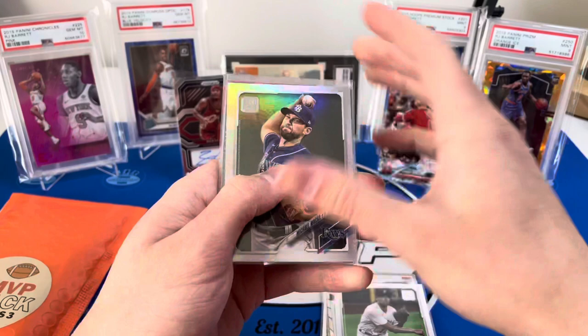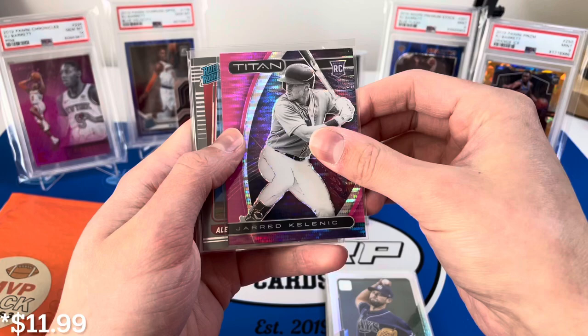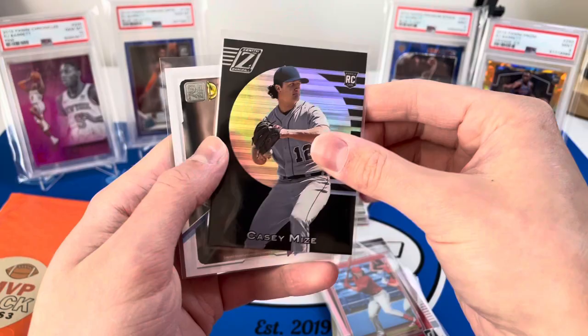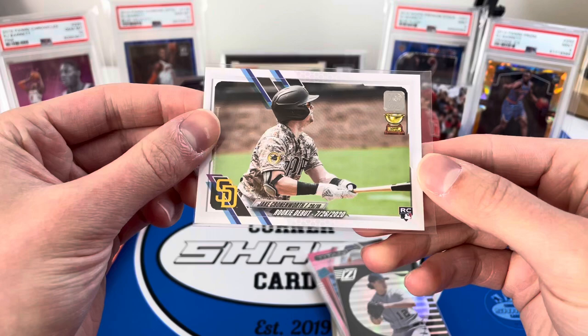Very very cool. I am very happy with these so far — these were $12.99 each. A Jared Kelenic out of Topps, I think this is the pink pulsar. A nice Alec Bohm rated rookie, clearly Donruss. A Casey Mize Zenith, very nice. Some subsets from Chronicles finishing us off, and our last baseball card is a Jake Cronenworth rookie debut.